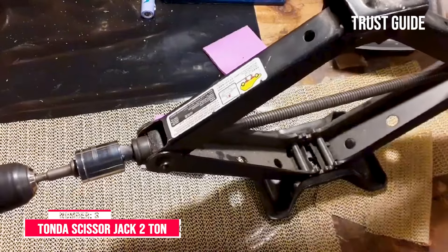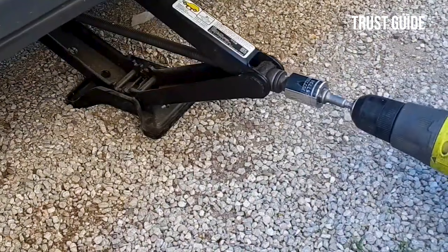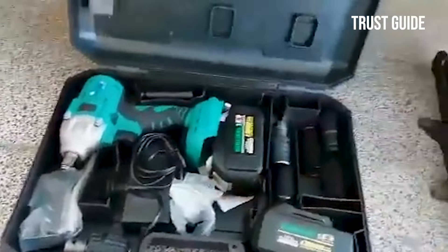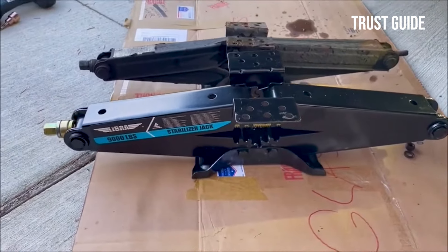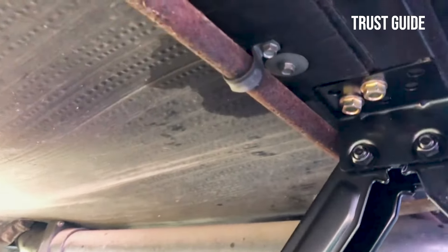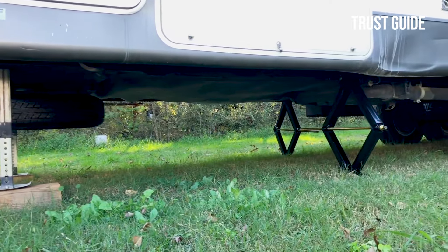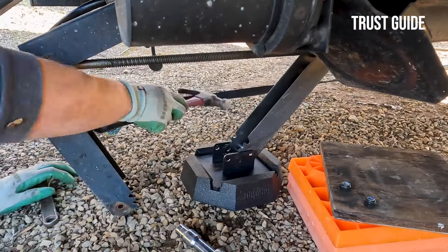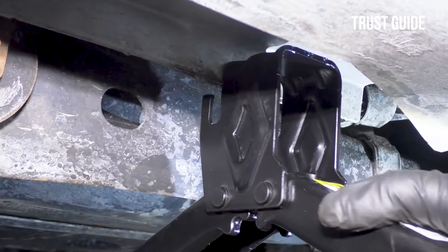Number 3: Tonda Scissor Jack 2 Ton. The Tonda Scissor Jack 2 Ton has a 4,000-pound capacity and can be used to lift cars and small trucks. It has a bowtie base that's very sturdy and works well on soft ground. It extends to 15.16 inches, and when collapsed, it has a low profile that can fit in places too low for standard car jacks. The downside of the Tonda 190104 is that turning the bolt to lift the vehicle is extremely hard. The higher weight capacity makes the scissor jack suitable for commercial use, with multiple cars usually favoring higher weight capacity.